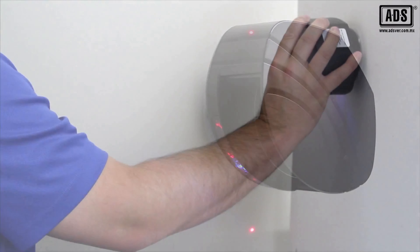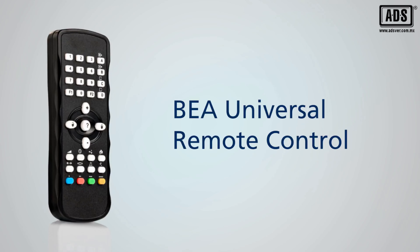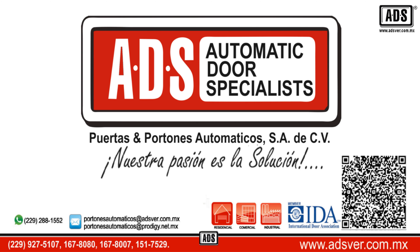Three visible LED spots provide accurate reference points when adjusting the tilt angle. Parameter adjustments can be made with the BEA Universal Remote Control.